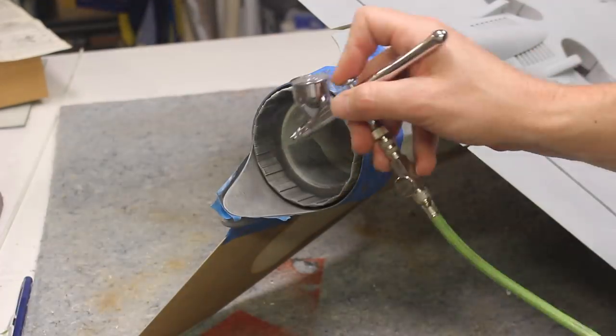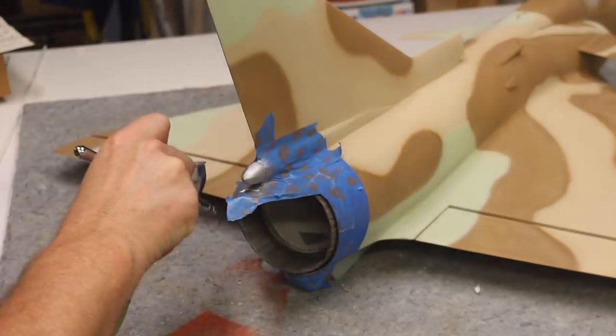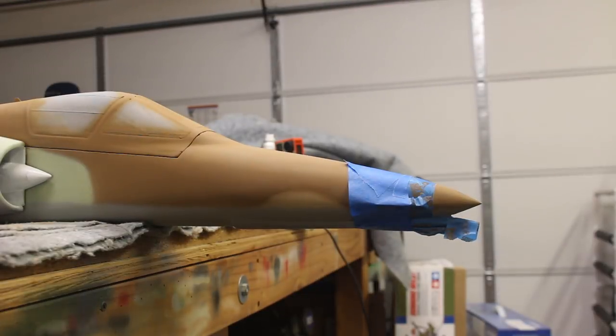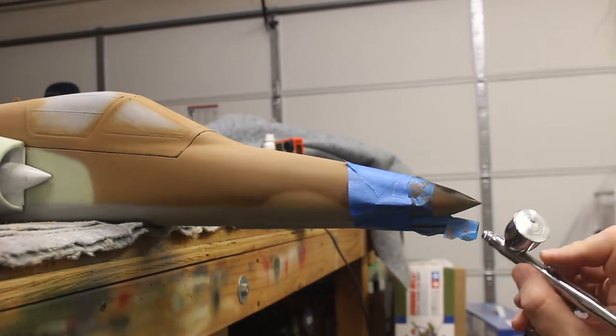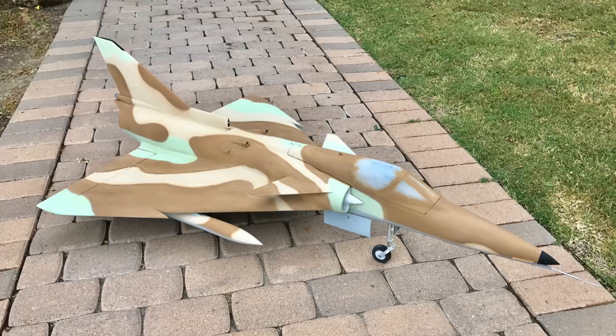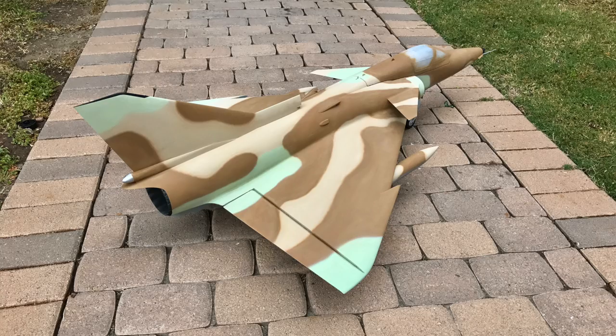To finish it all out, the first few details were painted starting with the turkey feathers and the exhaust area. This was all painted with Alclad Dark Aluminum. We'll add some soot in there later in our weathering video. The nose and tail tip details were painted flat black. Here is the fully painted airplane — the colors of the Israeli camouflage are unmistakable and they really bring the airplane to life. Now let's get some markings down.